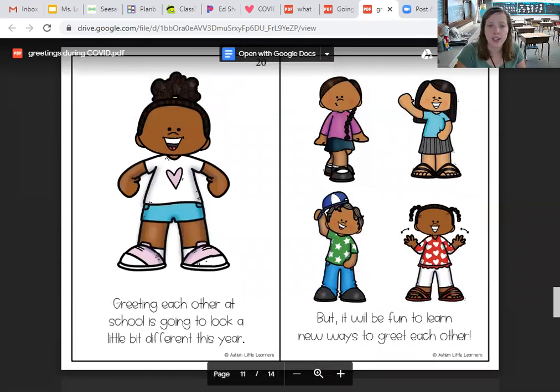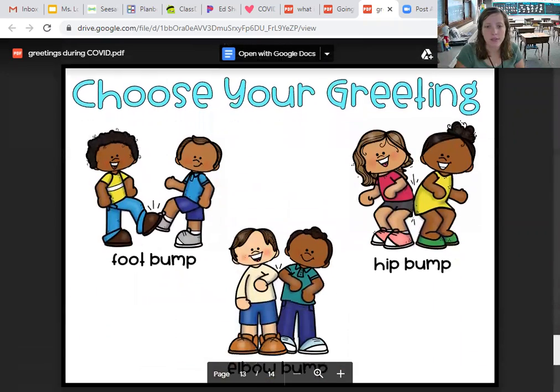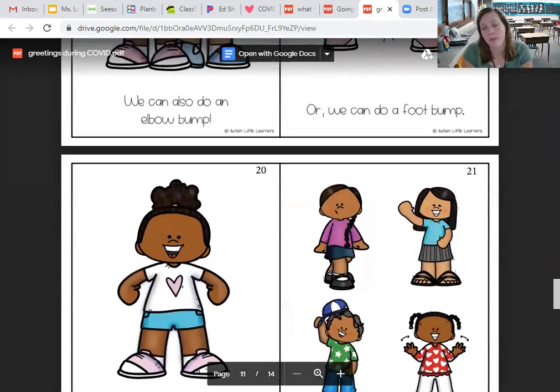Greeting each other at school is going to look a bit different this year, but it will be fun to learn new ways to greet each other. You just have to choose which greeting you're going to do, and we're going to practice those greetings and look at the fun types of greetings that we can do with each other and with our friends. I'm really excited to have you guys back at school, and I will see you later.